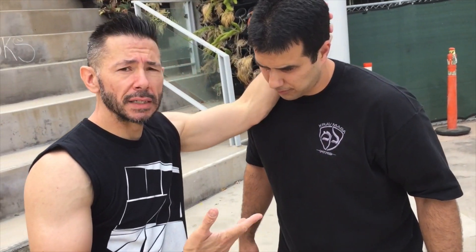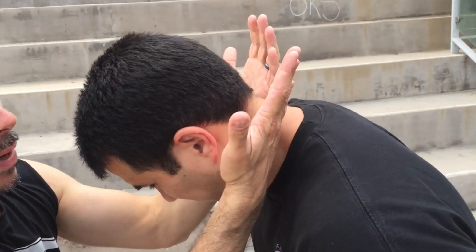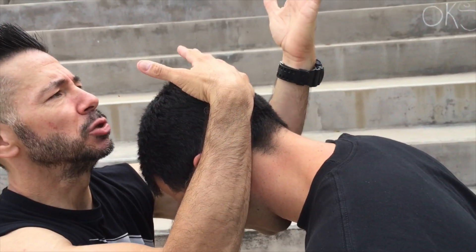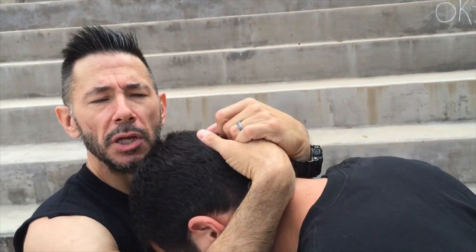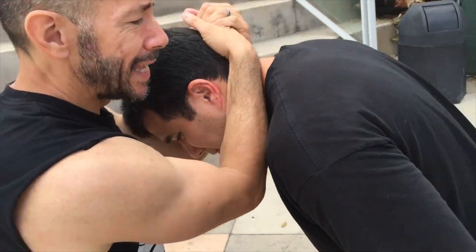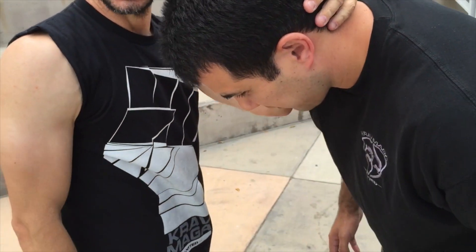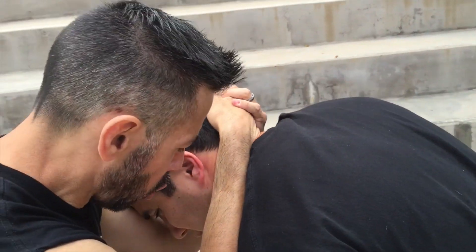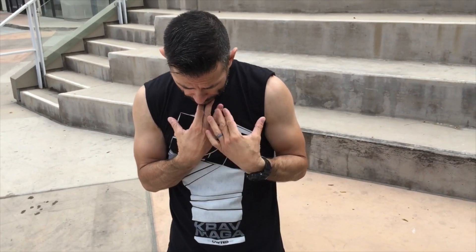Another way to control is a double necktie, or Muay Thai clinch. I'm basically cutting off the blood supply — high on top of his head, one hand on top of the other, elbows in, pinching off that blood supply. I'm going to bring his head to either side depending on which knee I'm striking with. I can also control and switch to my other knee. Elbows pinched in nice and tight, cutting off that blood supply — I'm keeping his chin tucked so he can't lift his head up, giving me more control.